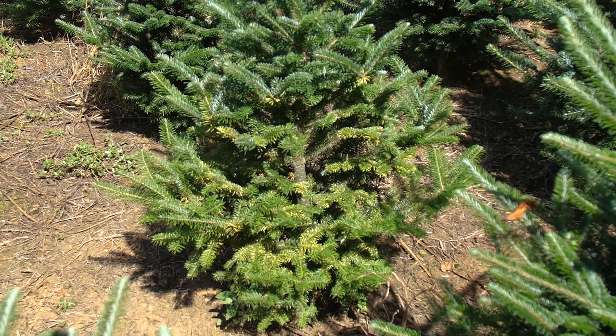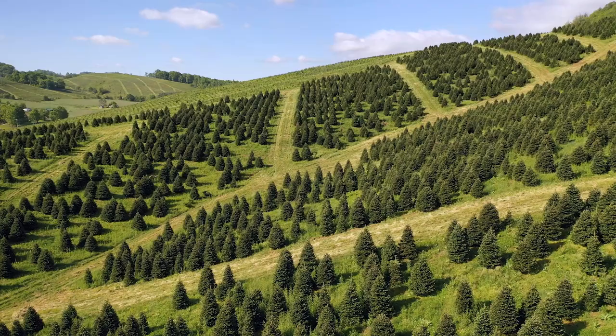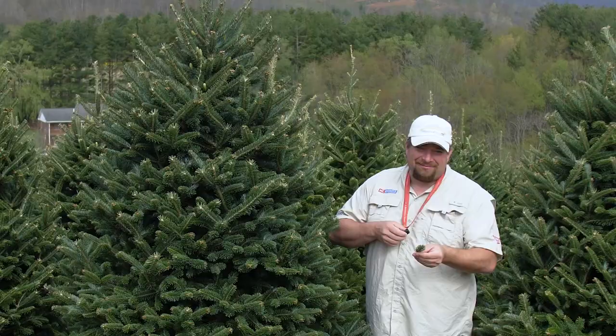It's important to find Christmas tree pests before they get out of control and damage trees. But they're so small — how do you find something that's no bigger than the tip of a pen in all of this?